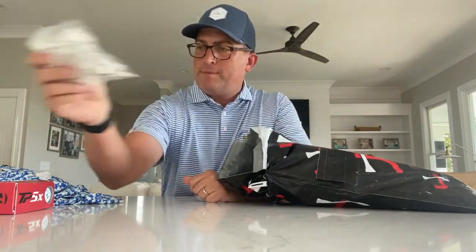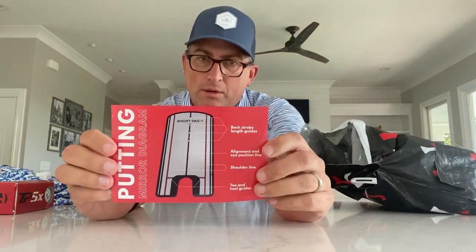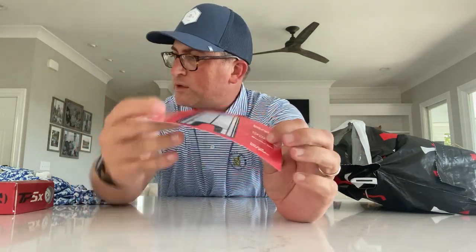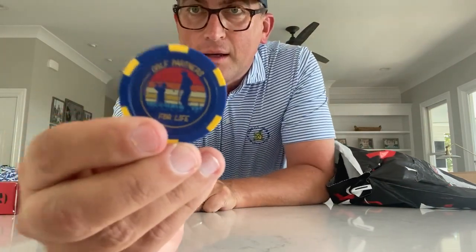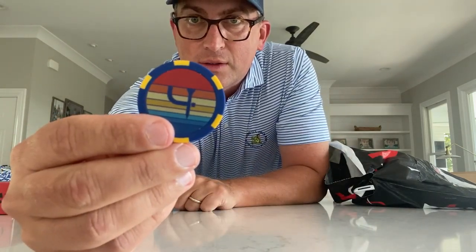There's a bag of tees. Wouldn't be a month without the Naked Wines voucher. And here's the information on the putting mirror instructions, so I'll have to test that out — that goes with what we opened up first. And here's the poker chip — it says 'Golf Partners for Life' on the back. It's a homage to Father's Day, which is this weekend on Sunday, and there's the Short Par 4 logo on the chip.